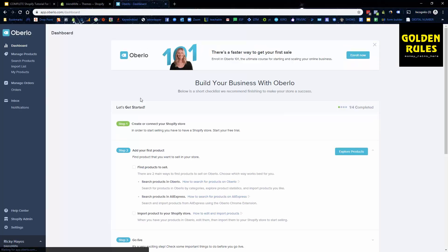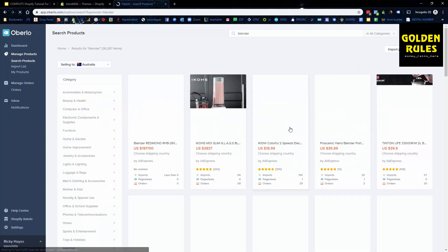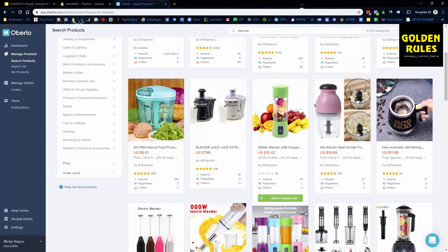Once it's installed, it's all set up for you with instructions. Connect your Shopify store — once you've done the steps it'll turn green and you can explore and add your first product. Click Explore Products, and let's search for 'blender'. We can find it here — this is it, the USB blending option. We can click Add to Import List.